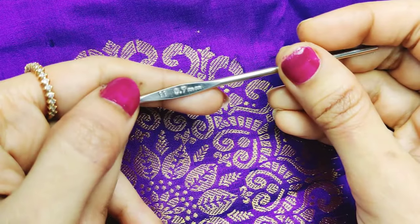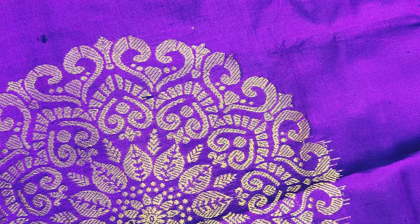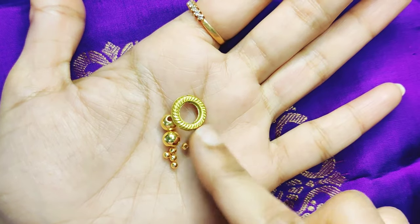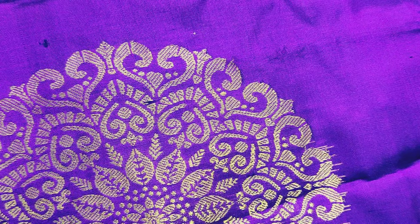We are going to use a single color as well. Ring beads come in big and small sizes.